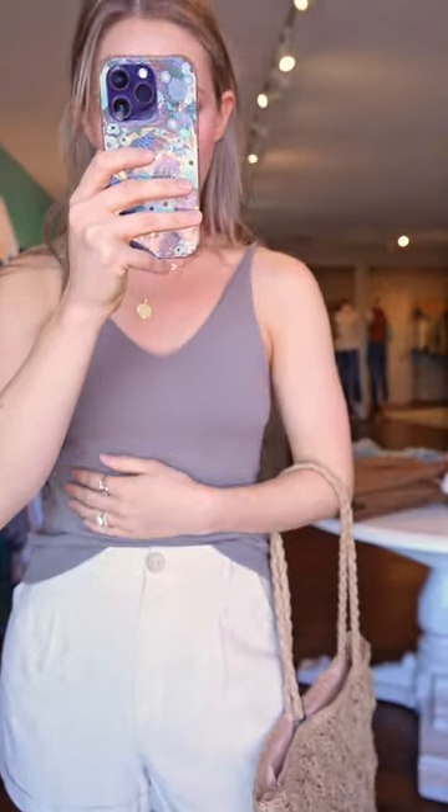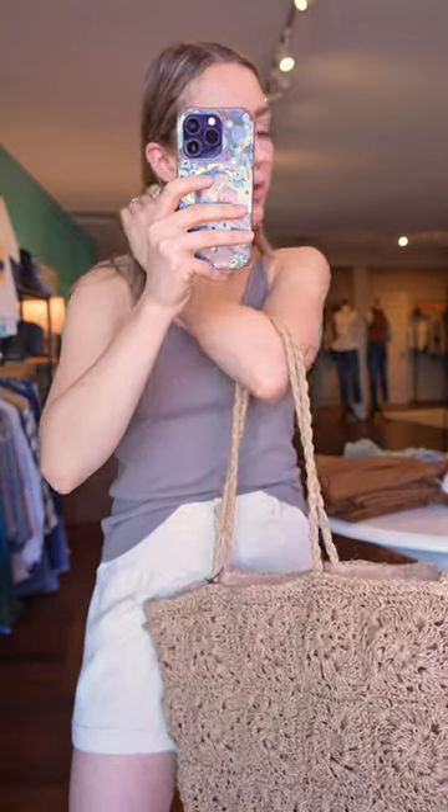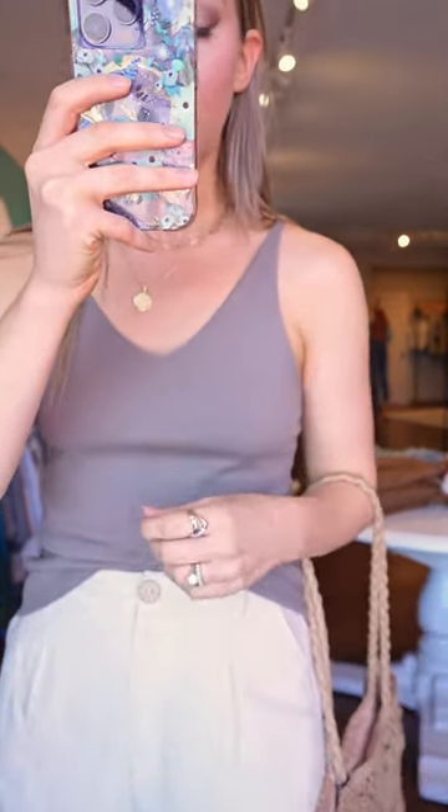Really good for layering as well. The color of this top is like a very muted sage green, definitely with gray undertones. Even though it has the green in it, I would consider this tank top a neutral piece, so this is also going to be a great layering option for you.